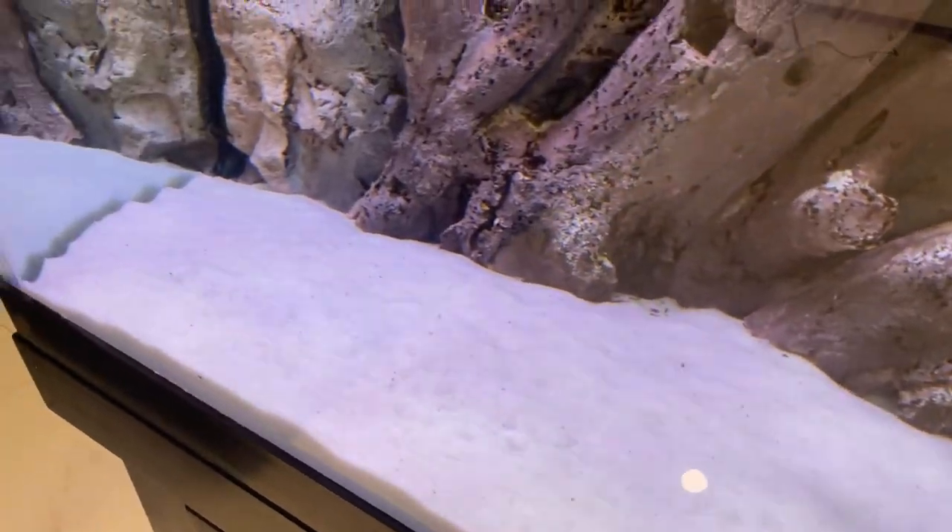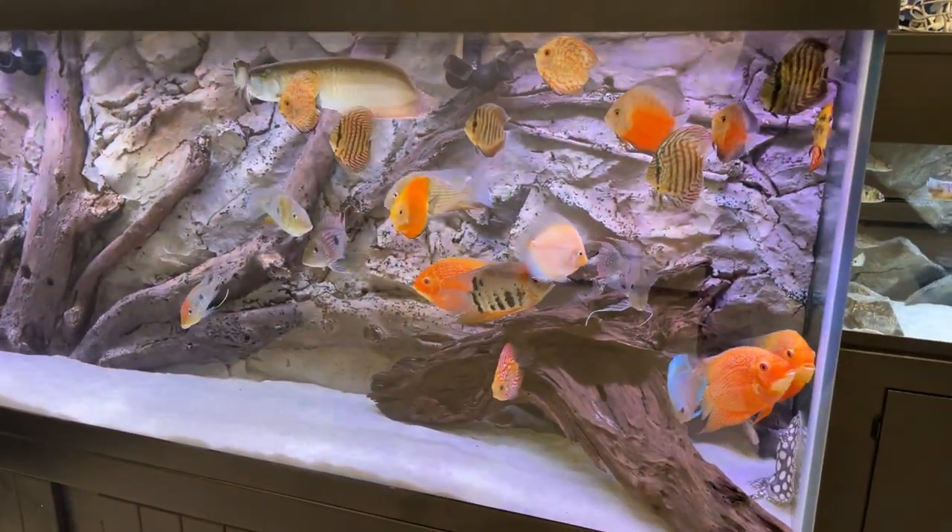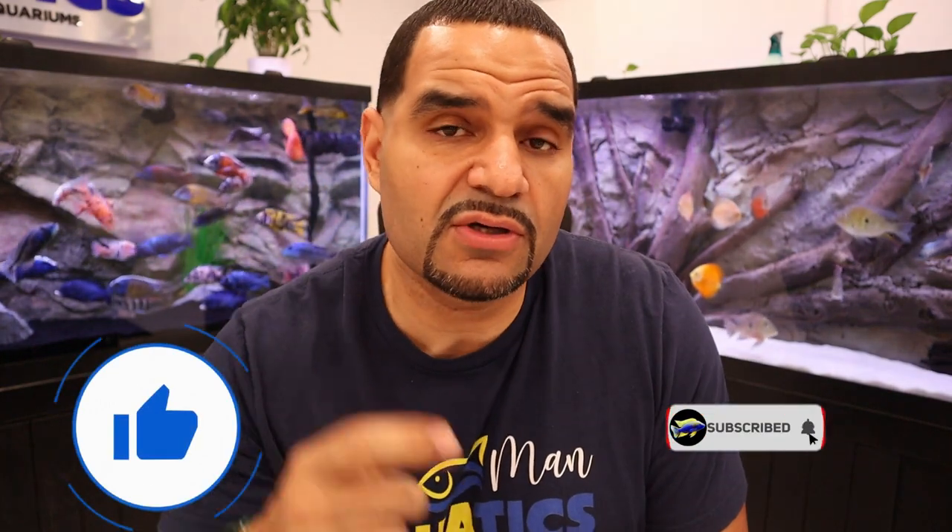It's not the cleanest substrate you've ever seen, but for a substrate that never gets vacuumed at all, I think it's looking pretty good. The moral of the story is: yes, as long as you have your equipment set up correctly, your filter intakes are going to do an excellent job behind the background — out of sight and out of the way. If you want to see the full installation of any of my 3D backgrounds, check that out. Make sure you hit the like button if you enjoyed the video, don't forget to subscribe, and I'll see you on the other side.